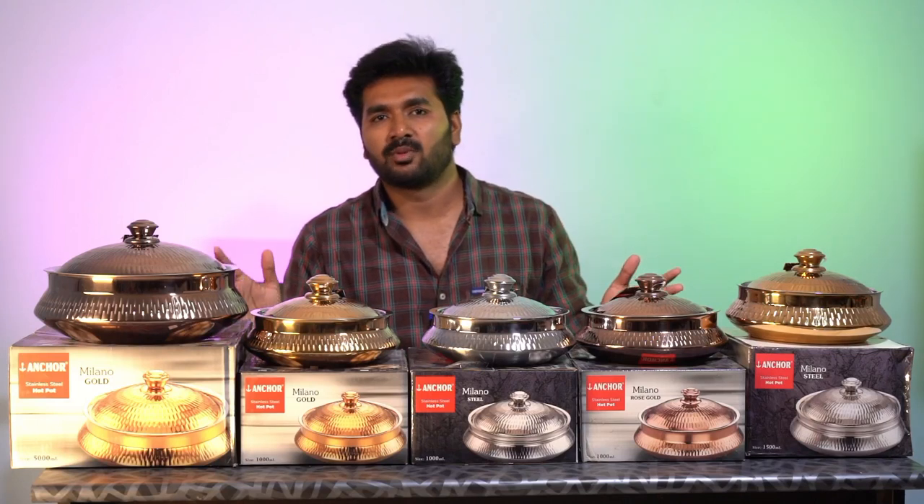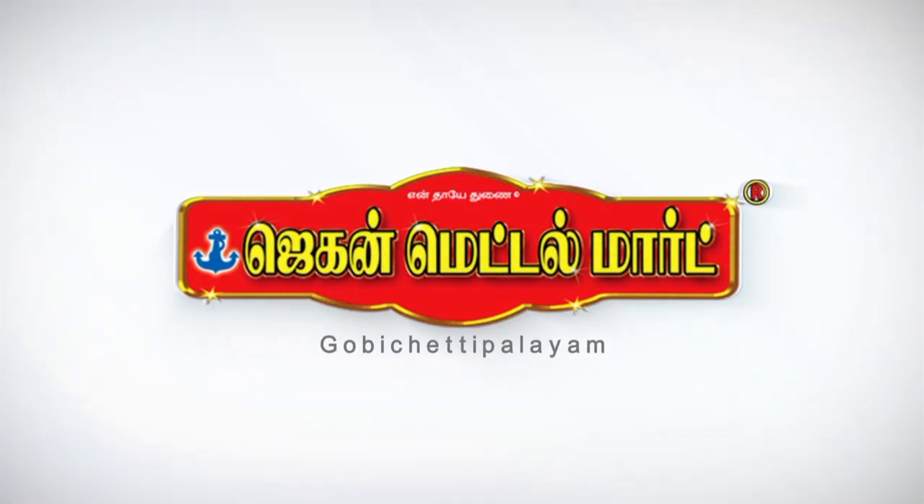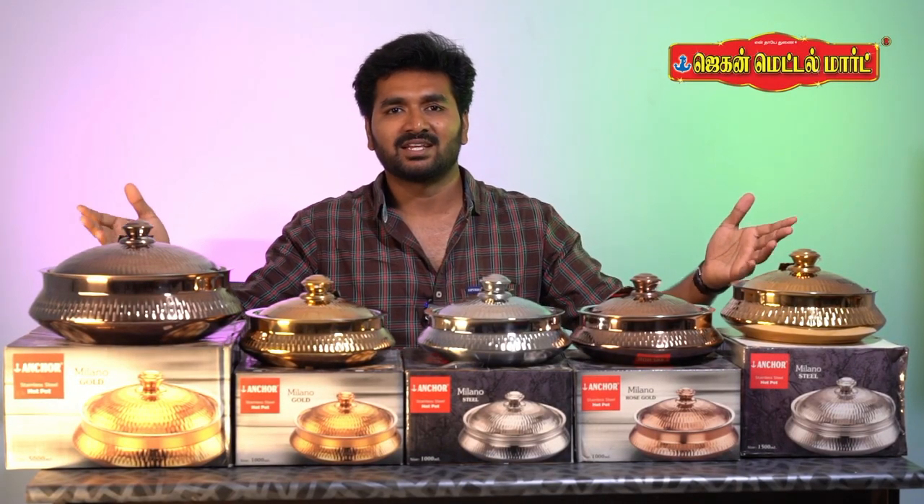In this video, we will show you how to make a brand new Jagan Metal stainless steel hot pot.